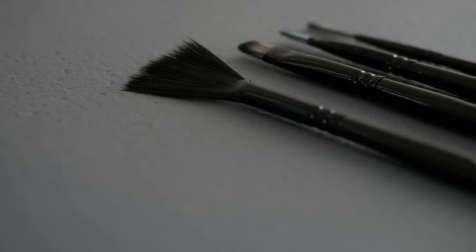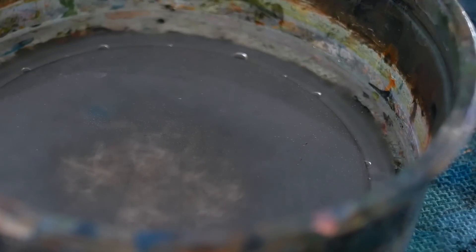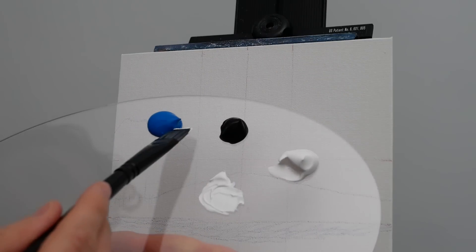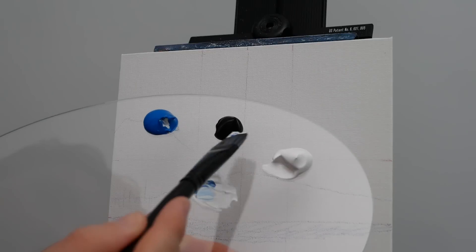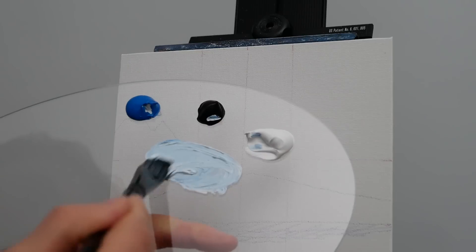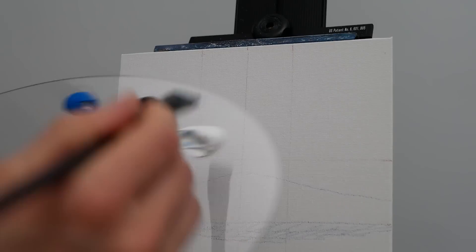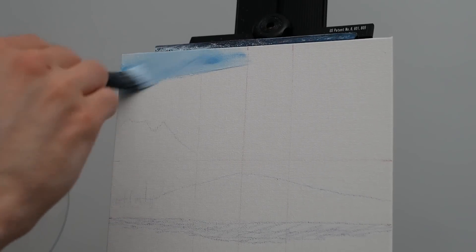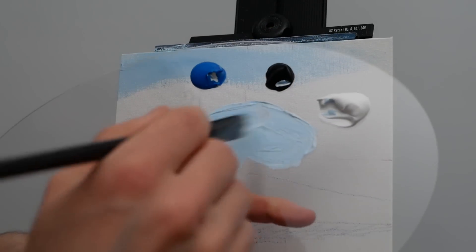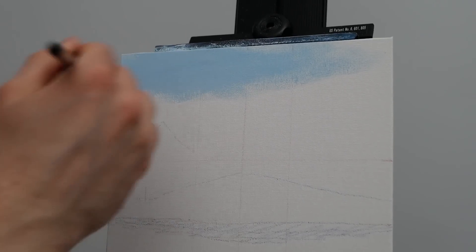We're going to begin with a one-inch flat-headed brush, dipping the bottom third into a little bit of water. This will help us drag our paint slightly farther and keep it wet longer. We'll grab an abundance of titanium white, a small amount of cerulean blue, and a hint of mars black. We'll mix it all up until we have a very consistent, but not too saturated, light blue, and start applying that to the very top of the canvas, working horizontally. If there are spots that are slightly different in coloration, we'll work that over in an X-shaped pattern until it blends with the rest of the sky.